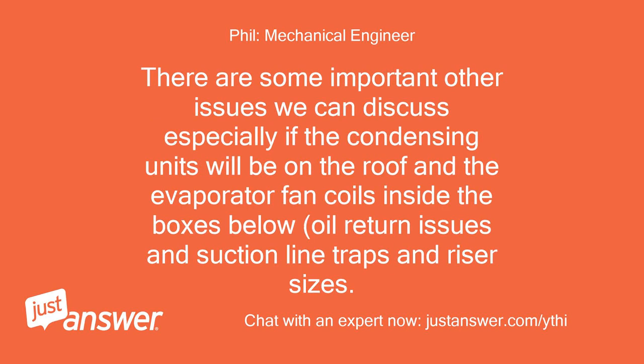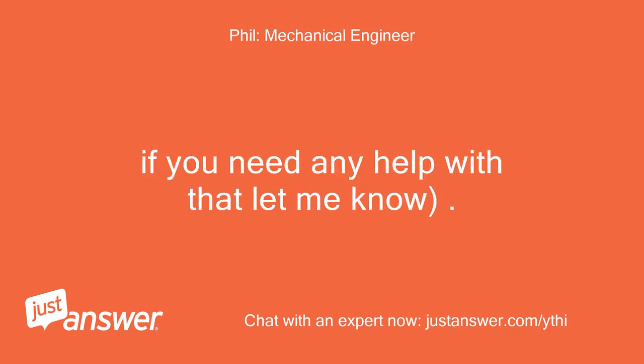There are some important other issues we can discuss, especially if the condensing units will be on the roof and the evaporator fan coils inside the boxes below — oil return issues, suction line traps, and riser sizes. If you need any help with that, let me know.